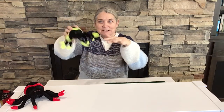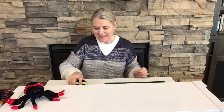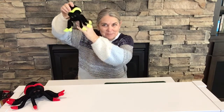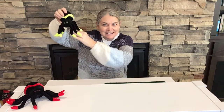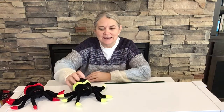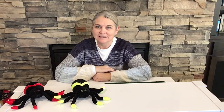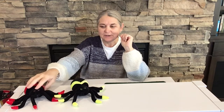Down came the rain and washed the spider out. Out came the sun and dried up all the rain. And the itsy bitsy spider went up the spout again. See how we told the same song with our spider friends — first we used our fingers, then we used our spider friends.